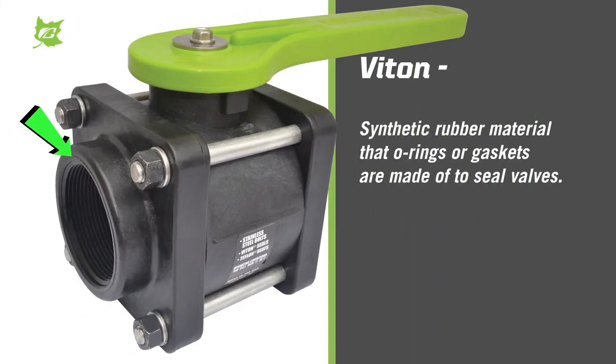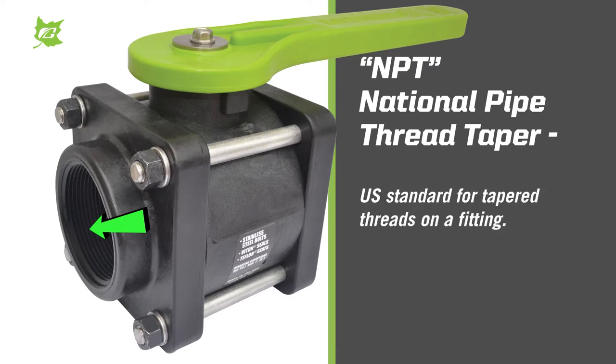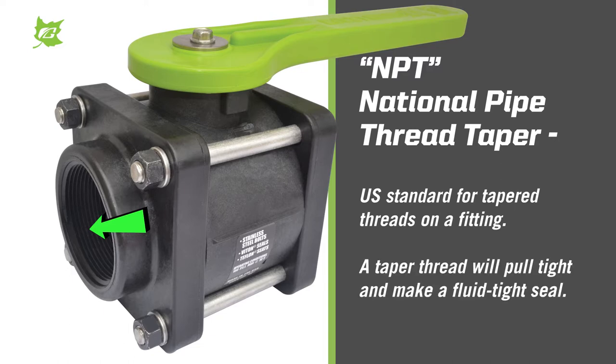Viton is a synthetic rubber material that O-rings or gaskets are made of to seal the valve. MPT is the abbreviation for National Pipe Thread Taper, which is a U.S. standard for tapered threads on a fitting. A tapered thread will pull tight and make a fluid tight seal.